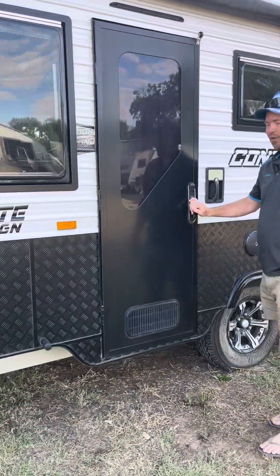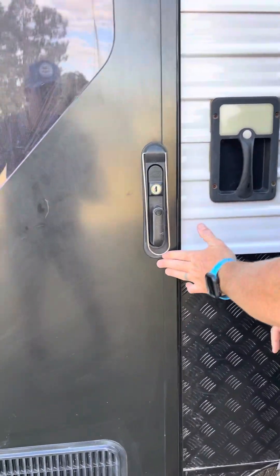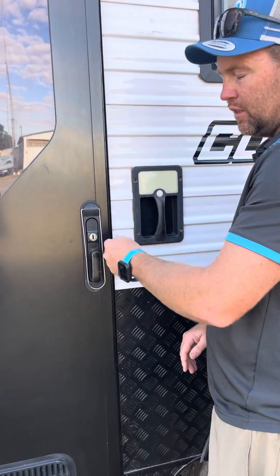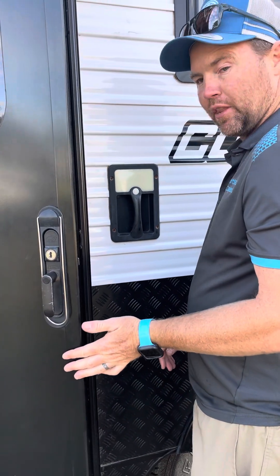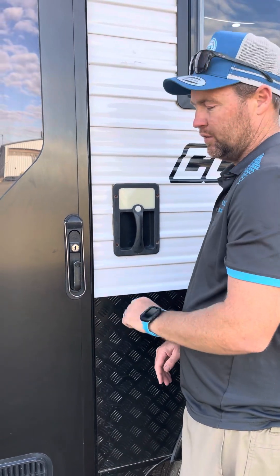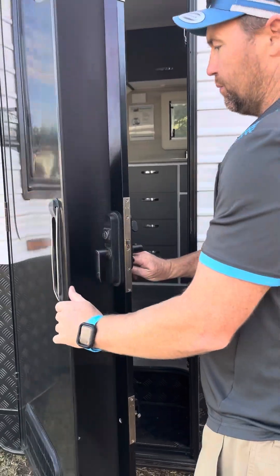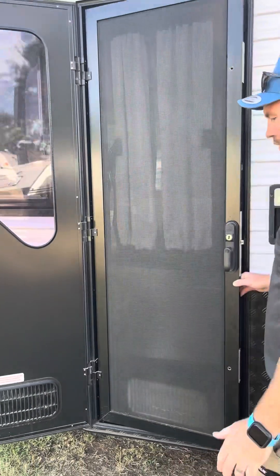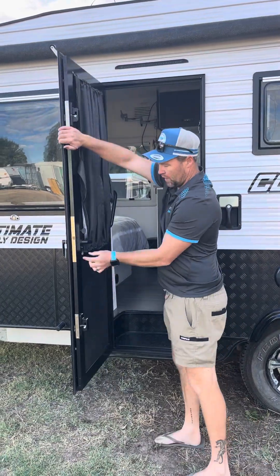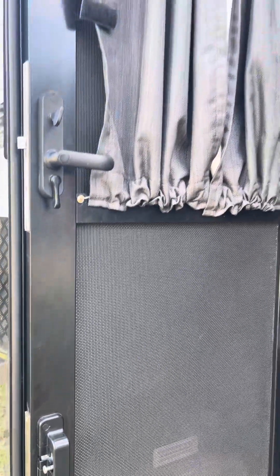This door comes with a triple lock door handle. To open it it's as easy as that, but to lock it you actually need to turn the handle left - that makes it solid - and then you can turn the key. If it's a hot day and you want to open up, you've got fly wire and it just pegs straight back together. Just lift that little handle up and the door separates.